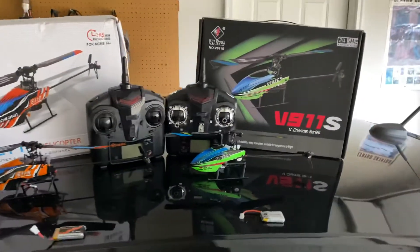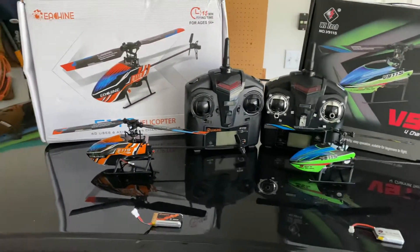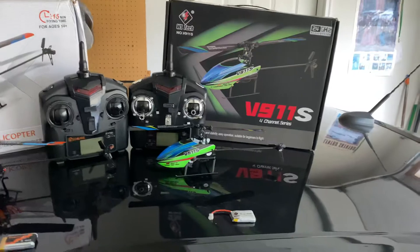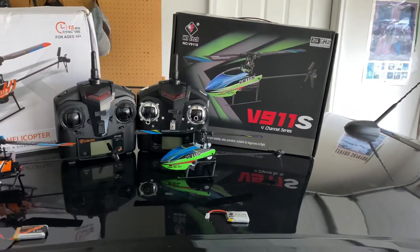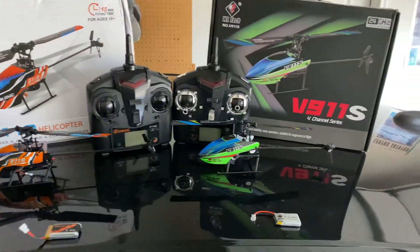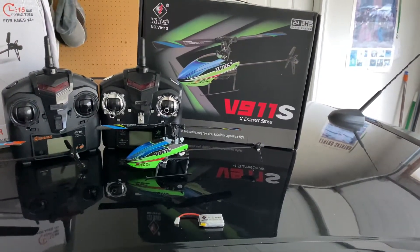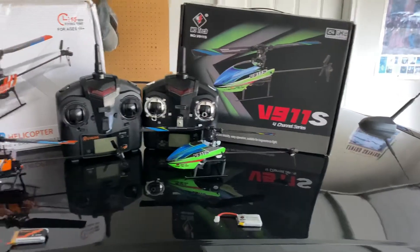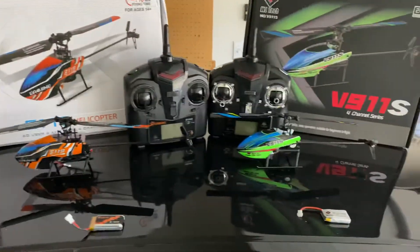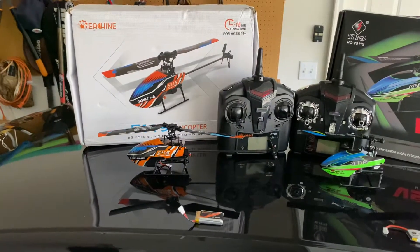They do fly similarly to one another, but there are some differences. They both fly really well and are very agile and quick. The E119 might be slightly quicker, but not by a lot. Both can handle a little wind. The E119 has a really quick cycle speed — how fast it spins one way or the other — which can make it a little tricky to fly. Even on the higher rate setting, the V911S doesn't spin around as fast, so it's a bit easier to fly.